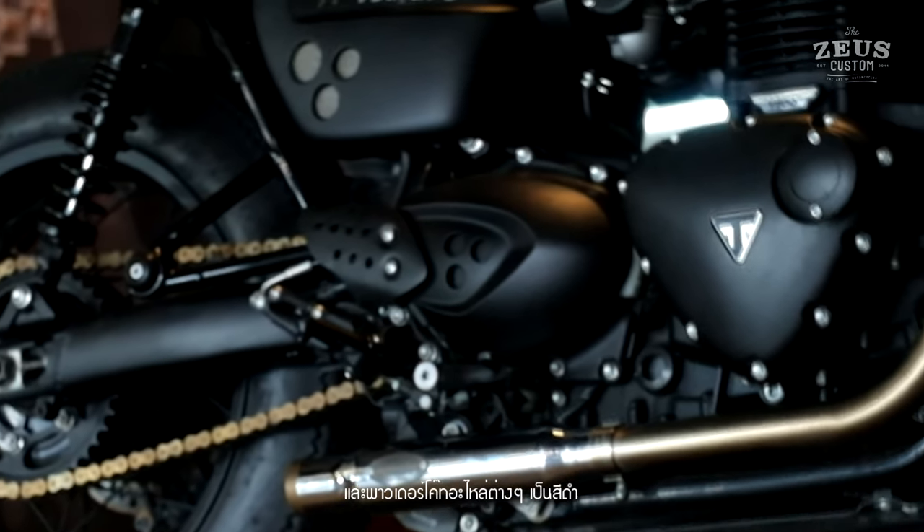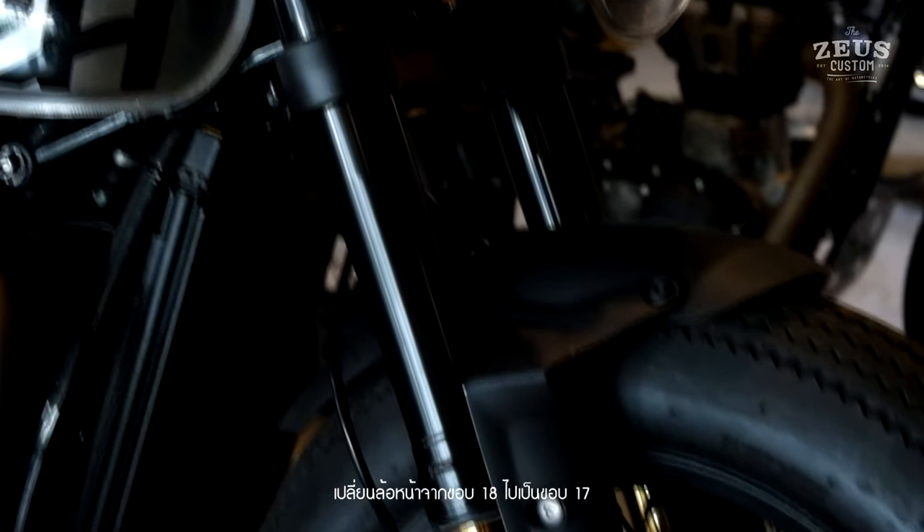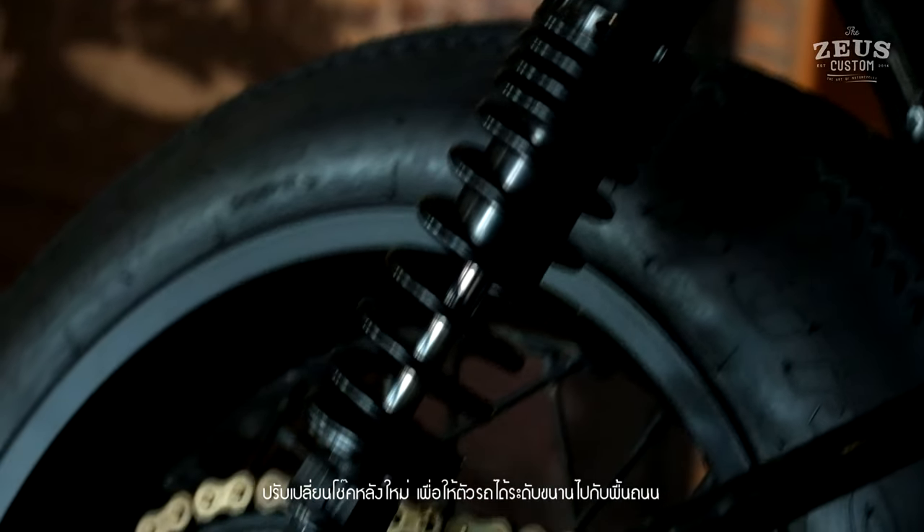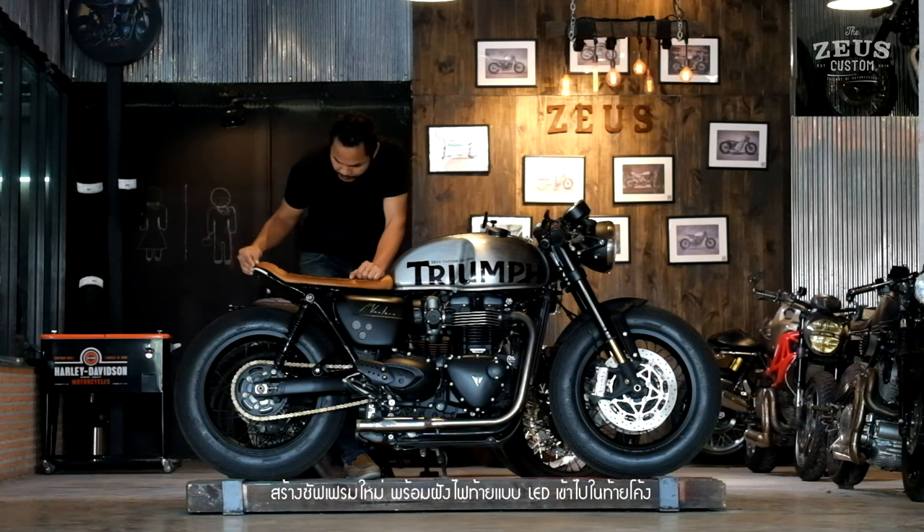Powder coat everything to black. Change front wheel from 18 to 17 rim. Change rear suspension for better road performance. And make new subframe.